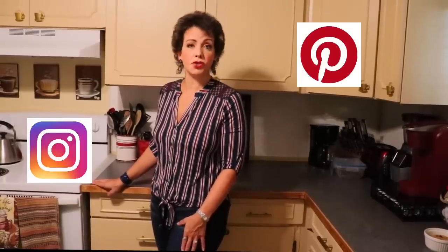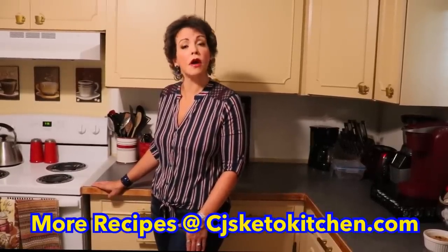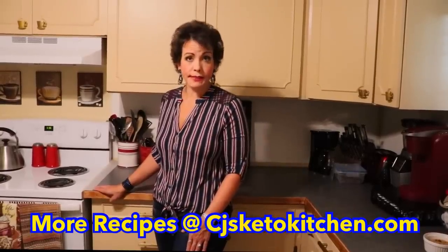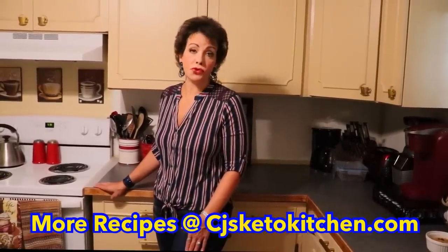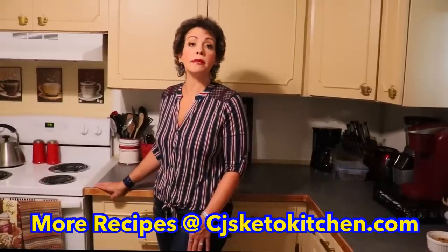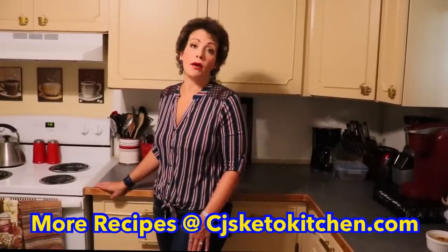We are also on social media — Facebook, Instagram, Pinterest, and Twitter. All of our recipes are located on our blog at CJ's Keto Kitchen dot com. On there we have our recipes, many of them printable, all of the nutritional information and macros, and other recipe ideas — ones we're currently working on and ones from previous years. Go ahead and head over there and check that out. We hope you'll come back and see us again.